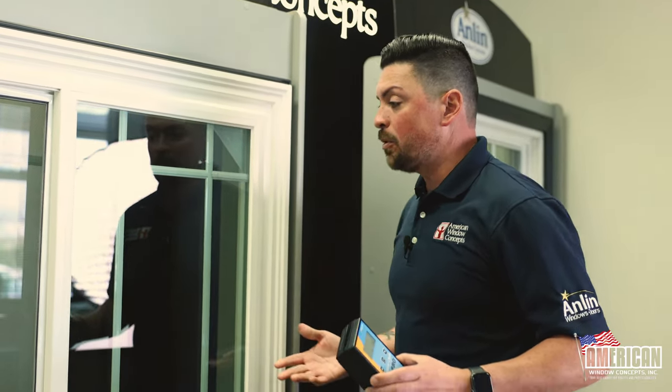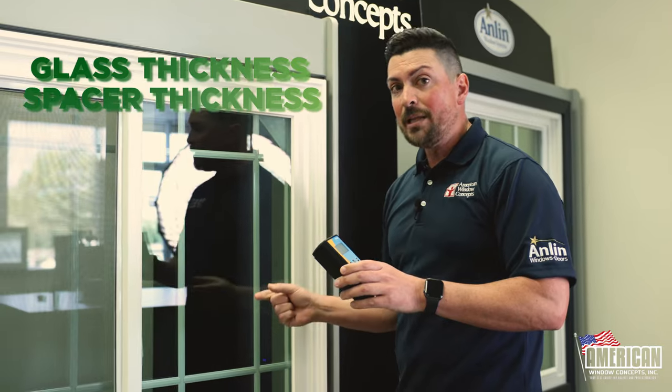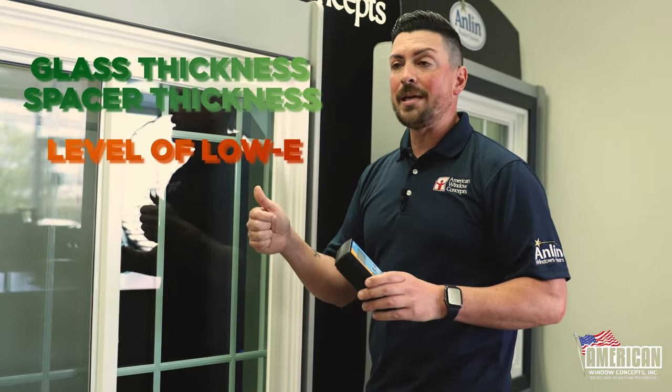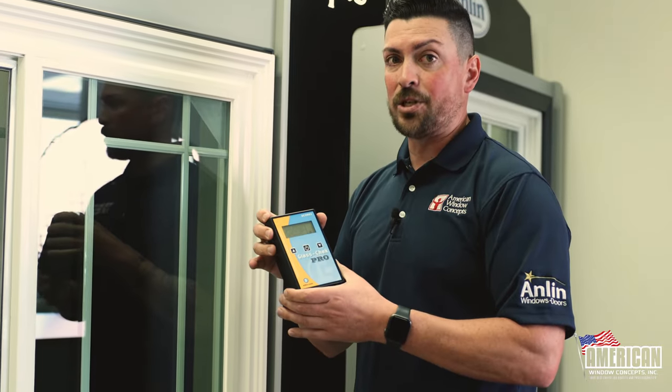All you're going to do is walk up to a window — you can do this on the inside or the outside. This will read the thickness of the glass, the thickness of the spacer between the two panes of glass, and also what level of low-E and even the manufacturer. You can get low-E2, low-E3, low-E1 — everything — or just clear. This will register it.